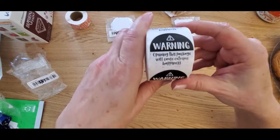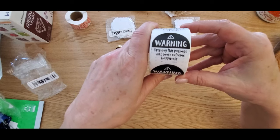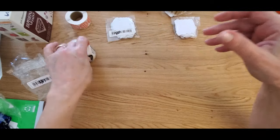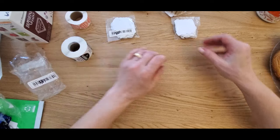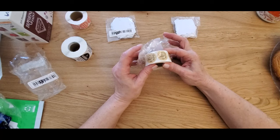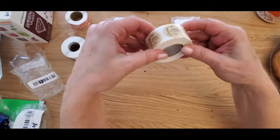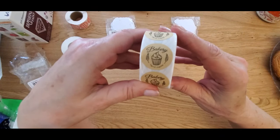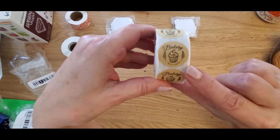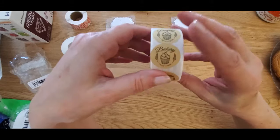This one says 'Warning: Opening this package will cause extreme happiness' — I love it! That's going on some of my mailers. These ones here were $1.98, about 100 to 150 stickers, and they say 'Bakery' with 'Handmade' on the bottom. Are you guys getting the hint? Some of you might already know why I have these stickers.